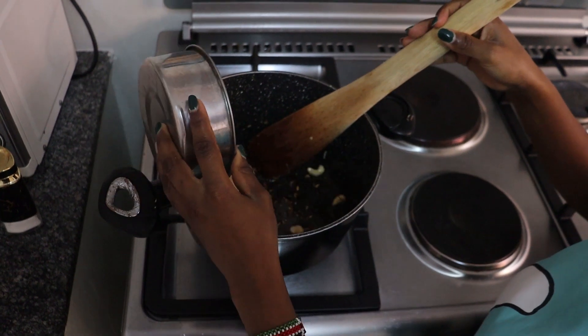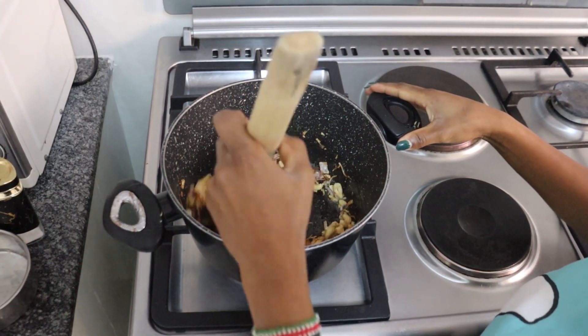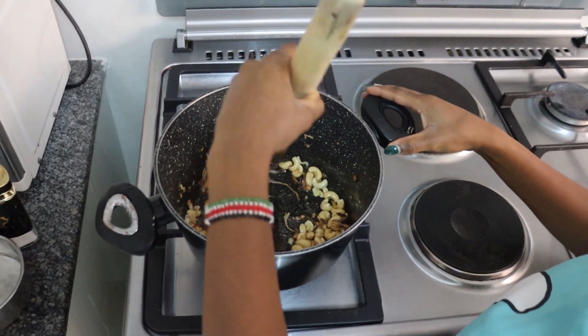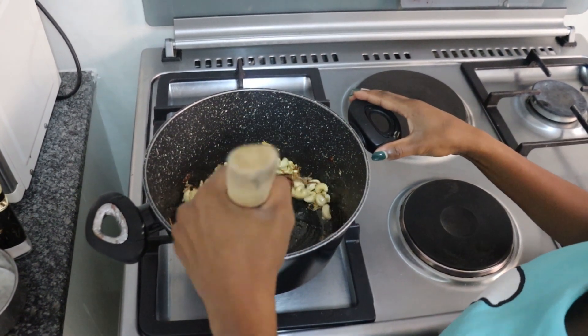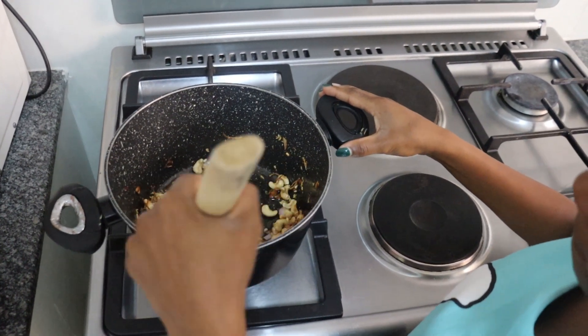Now I'm going to put in my cashew nuts. I'm using roasted cashew nuts. I'm just going to stir everything together.